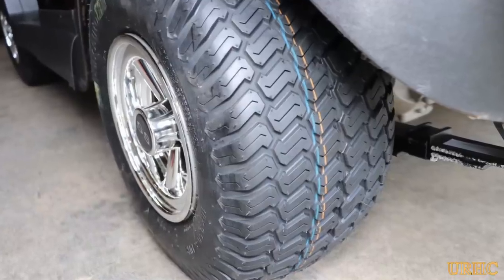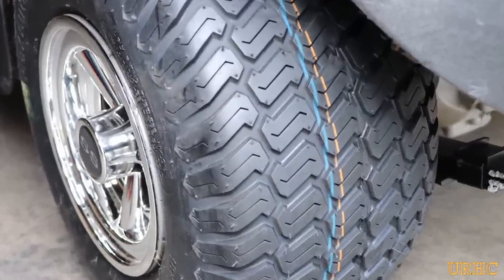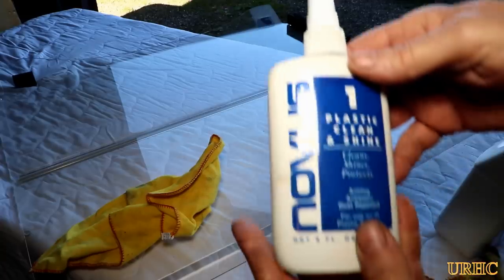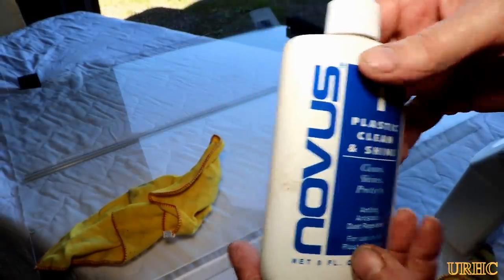Our yard's a mud hole this year with all the rain and I got the golf cart stuck a couple times and decided to replace the tires on it. But first I'm going to show you the plastic on it.